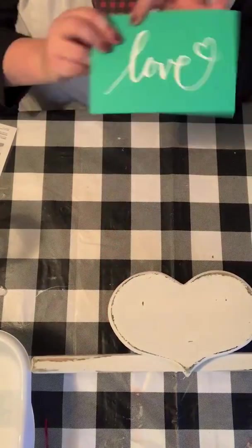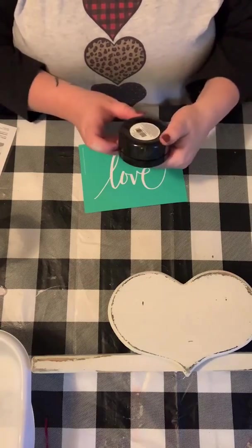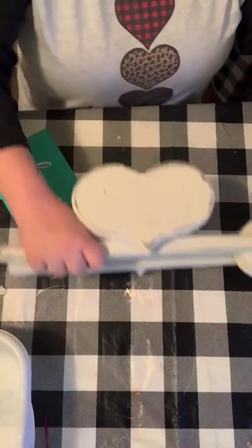I'm gonna be using some Chalk Couture products — the Love Heart transfer, it's a size A transfer, black chalkology paste in Black Velvet, and a mini squeegee. So I'm gonna go ahead and get started.